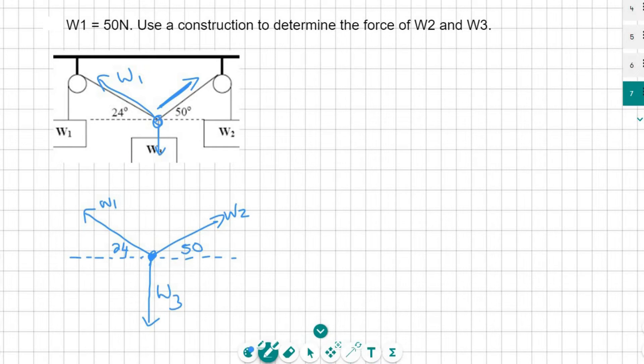Now they've told us that W1 is 50 Newtons. Remember, what we've said is that if the force over here is 50 Newtons, it goes all the way through the rope, and so we can also say that the force in that rope over there is 50 Newtons. So there's our simplified diagram.